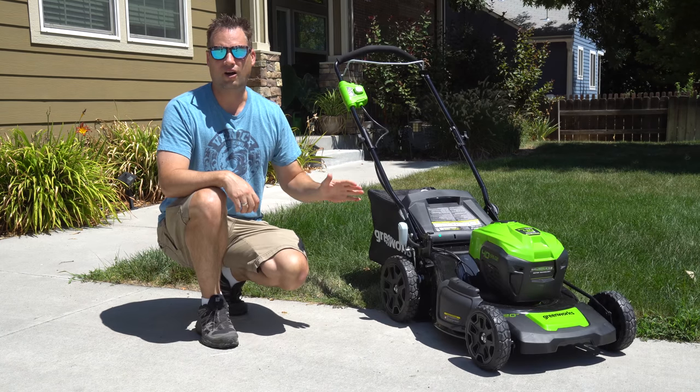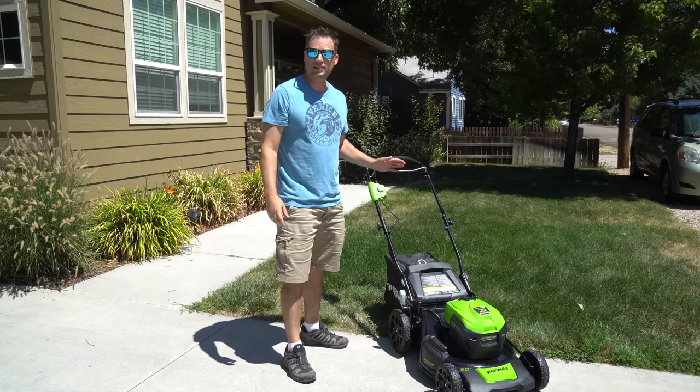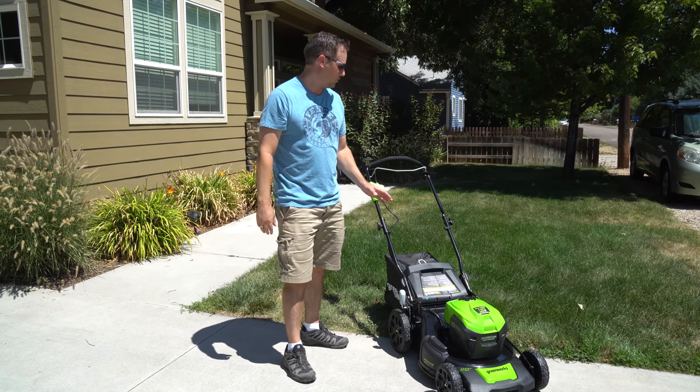I've got it all unboxed and assembled and we're ready to go ahead and start testing it. First let's take a look at some of the features of the lawnmower.